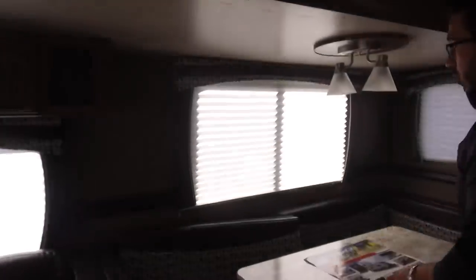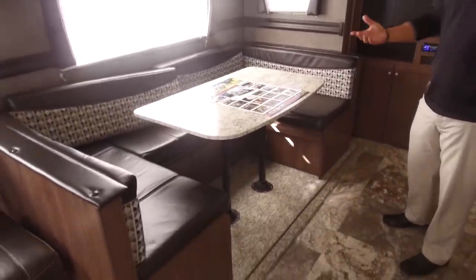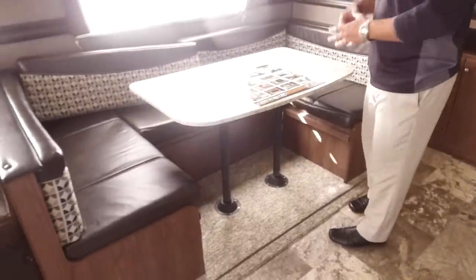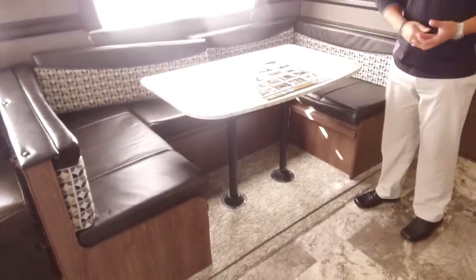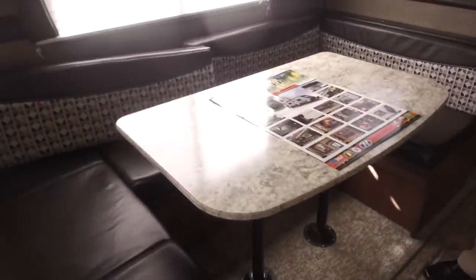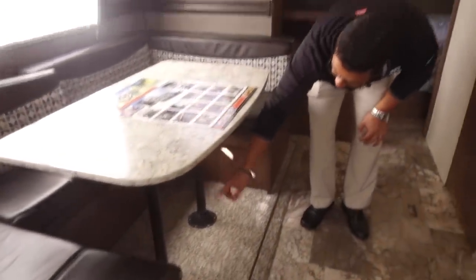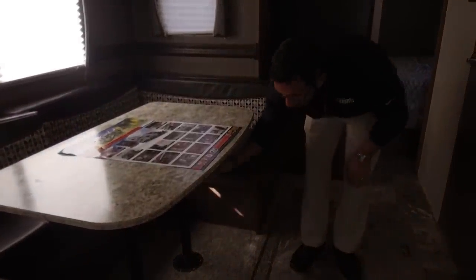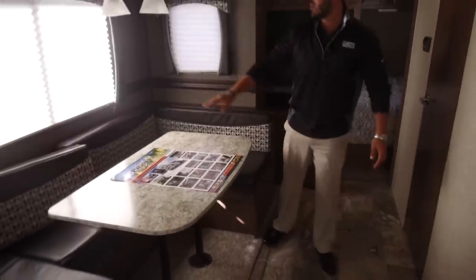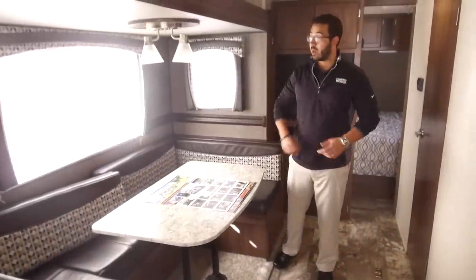Moving up, you have the large U-Dinette. U-Dinettes are great for a couple different reasons. If you do have friends and family that want to come visit, you can sit around the table, have a meal together, play a game together. And if they need to stay the night, this makes into a nice large bed where two adults can sleep. It's nice and easy to make up the bed — you simply remove the table legs from the flanges in the floor as well as the flanges in the table. The table itself will sit right here along the rails. You'll then take these two back cushions and put them on top, and that will create that large bed.